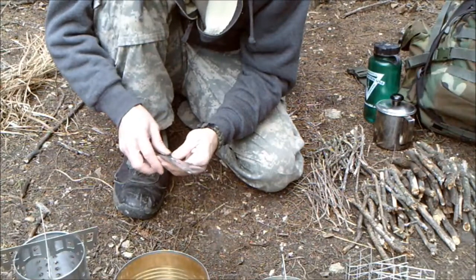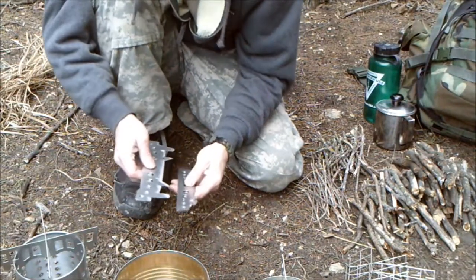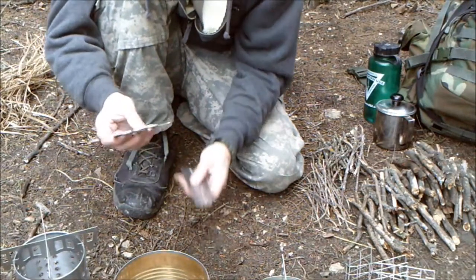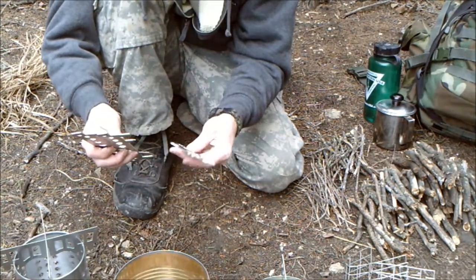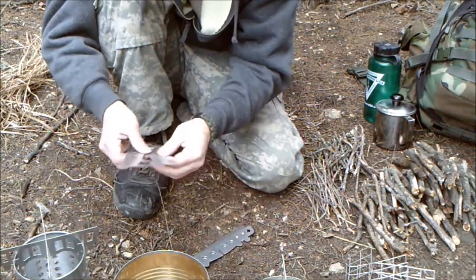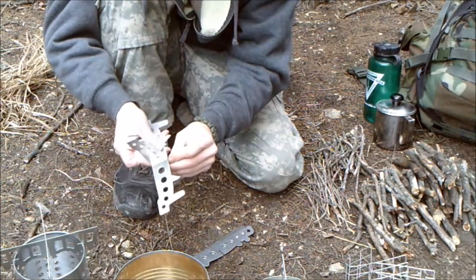Alright guys, here's what we've got. This is our stove bracket. We have two that have points on them, and then two that have the rounded nubs on them. The pointed ones are for the bottom of your can.